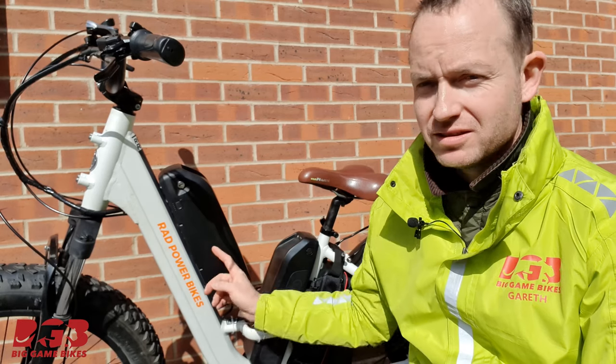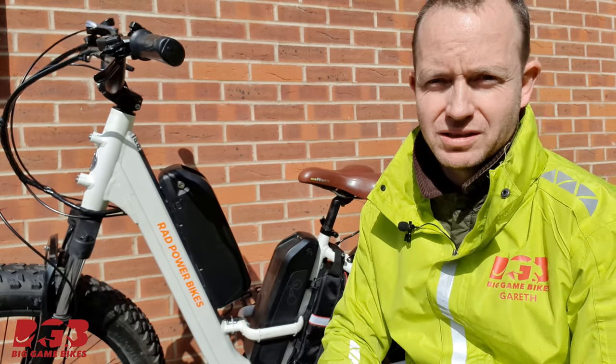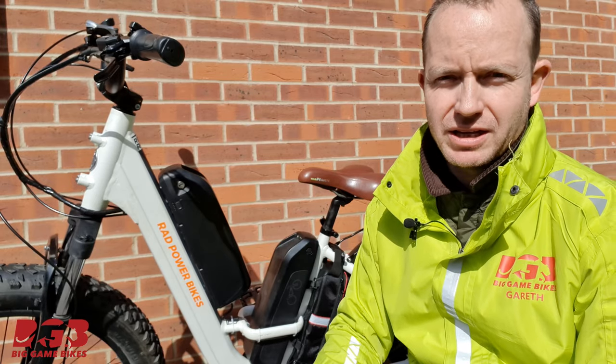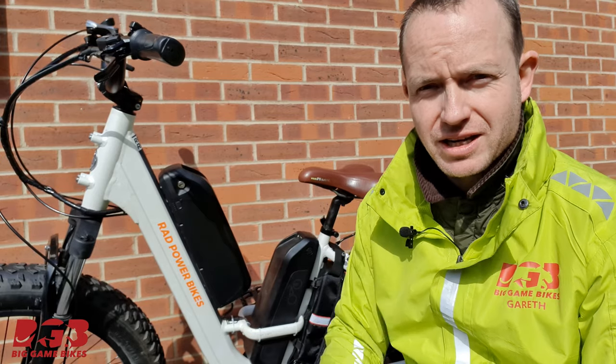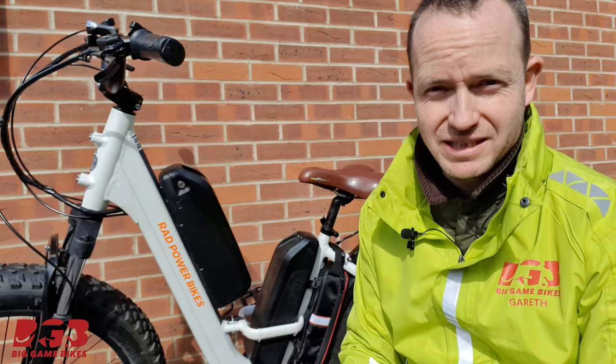Hi, it's Gareth from Big Game Bikes. If you have more than one battery on your e-bike, then you need the DATAX2 device. Stick around and I'm going to tell you more about this amazing device.